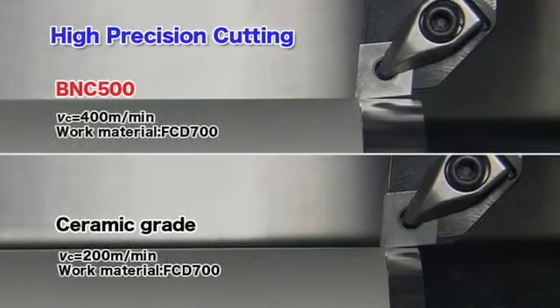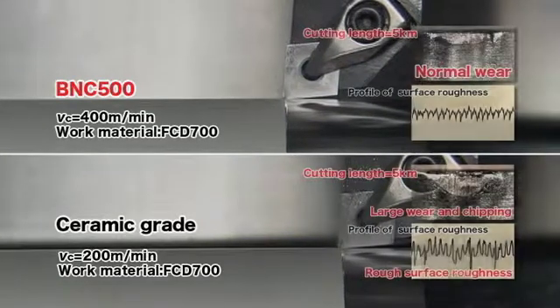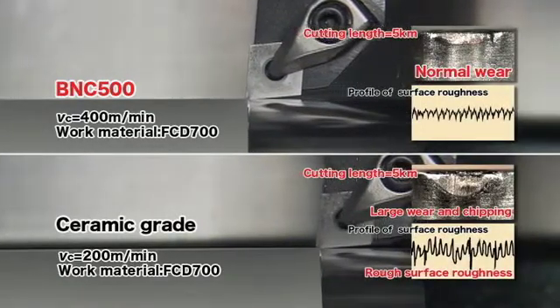The BNC500 exhibits a superior surface roughness compared to ceramic tools, making it suitable for high-precision machining.